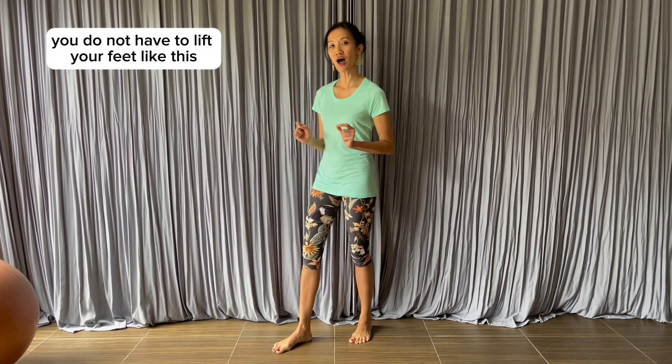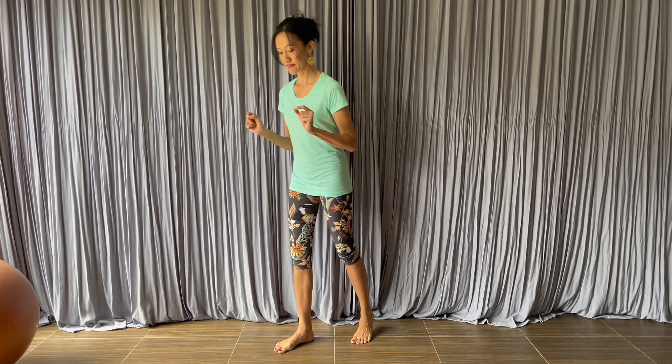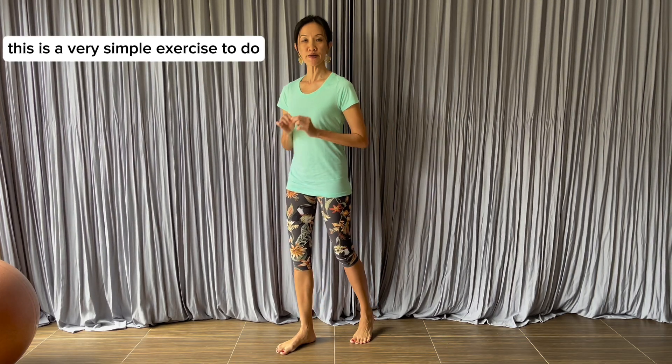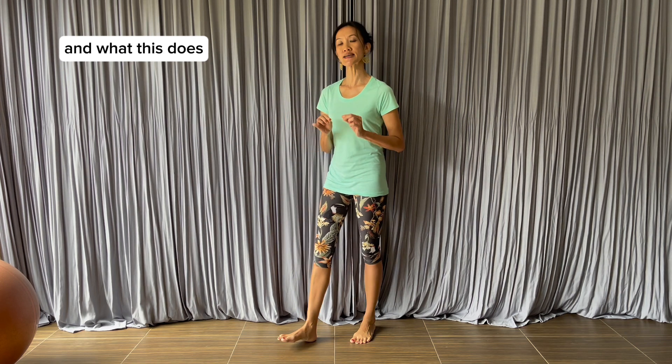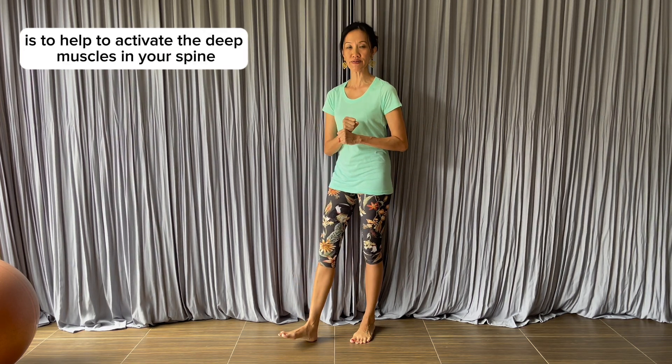You do not have to lift your feet. This is a very simple exercise, and what it does is help activate the deep muscles in your spine called multifidus.